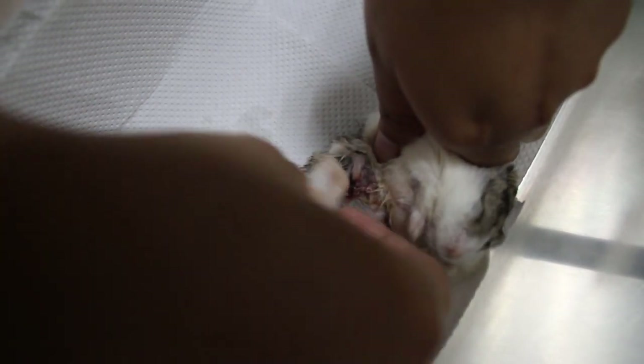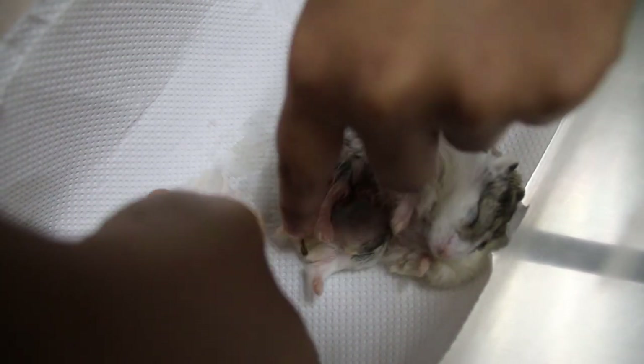That's why you have to clean before the hamster licks the blood off. Just press on it like this.